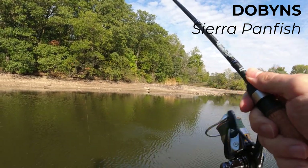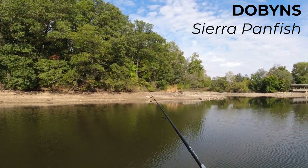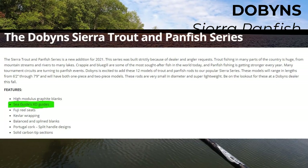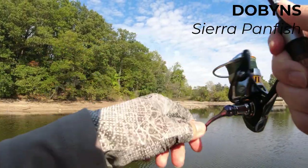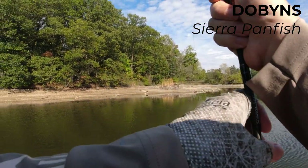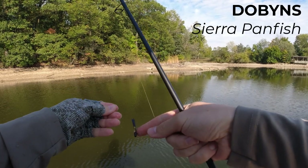Look at that — straight braid. Lost him, but action is action. The rod actually has really nice guides — these are not Fuji guides. I forgot the name but I'll write it on the screen. These guides are really stiff and light. Another fish! I'm doing better with straight braid. That's why I like not high-vis colors — in a pinch you don't need a leader, you can fish with straight braid.